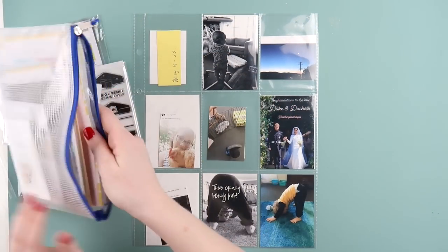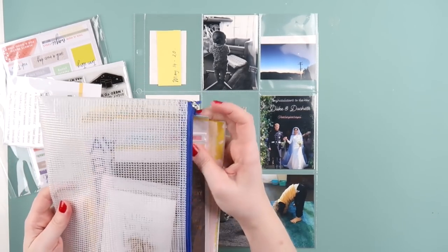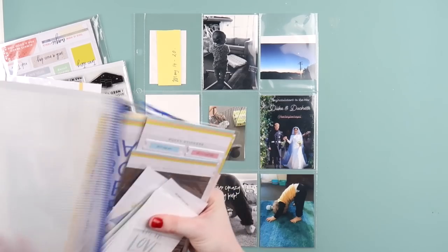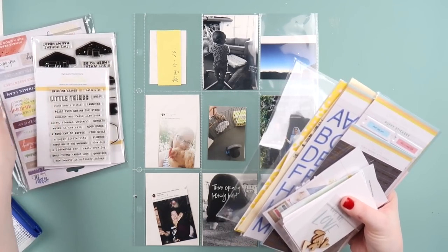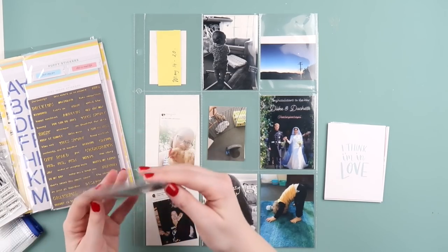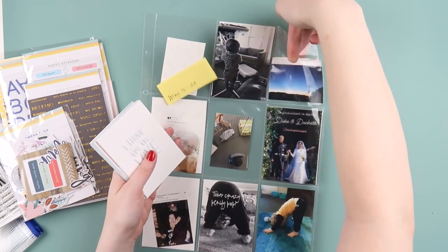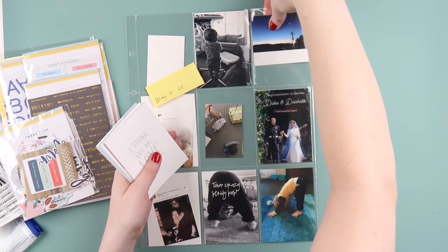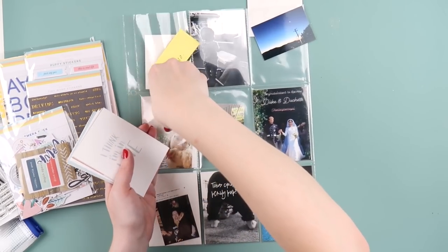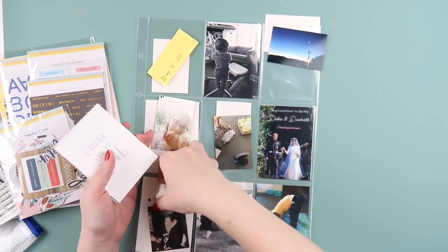What's up scrappy peeps, it's Adele from Inky Quill! Happy Saturday — or happy Friday if it's not Saturday where you are. We are starting off the weekend with some project life today, and I'm using the Citrus Twist October pocket life kit. I'm using quite a lot of smaller photos.